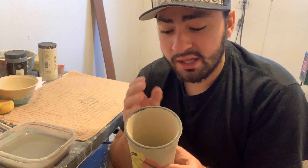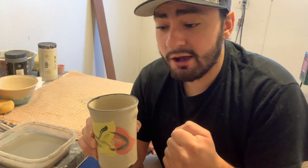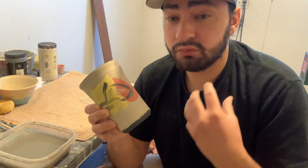Finally, the last tip: paint your rims and paint your bottoms. This simple thing can completely transform your pot. I like to use black underglazes on the rim, the bottom, and even the handle of a mug. You don't have to use black — mix colors, do whatever you want. It's a very simple way to finish off your pot. Those are the five super boring tips that anybody can use.